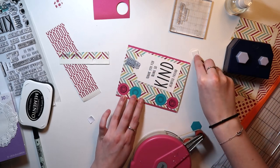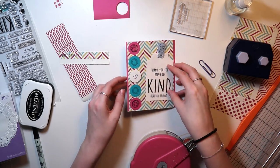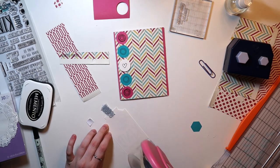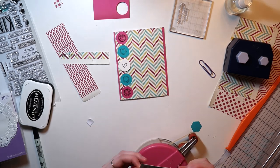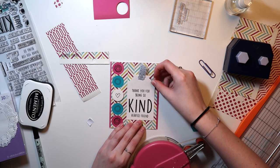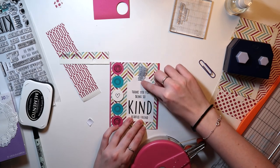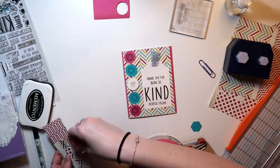Let me know what you guys thought. This is definitely a card outside of my comfort zone, but it uses very minimal supplies — mostly paper and a stamp set — so you don't need too much. I know several scrapbookers have stamp sets like this, so definitely check out this sort of design.